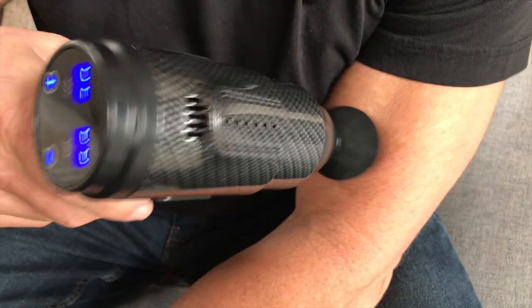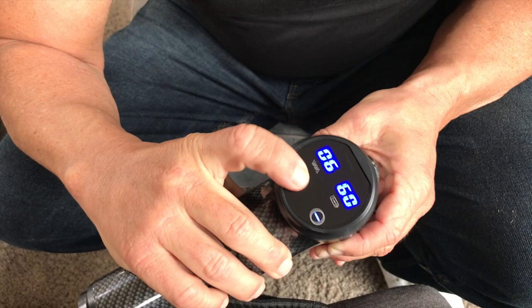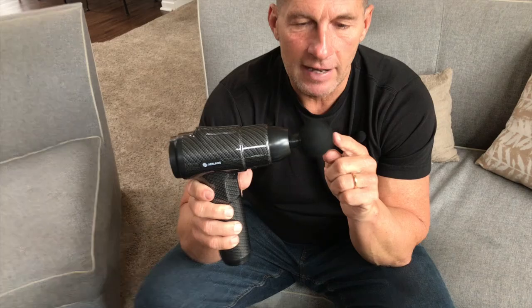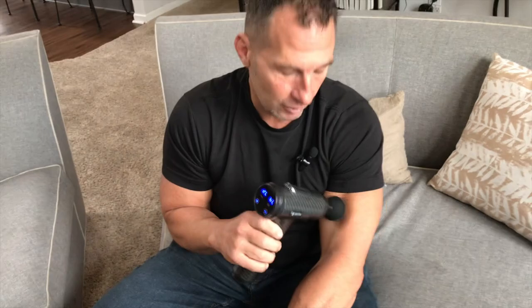If I put this on my muscle I can put more pressure on it. Every time you push that button it increases the speed. If I hold my finger down or just keep pressing it, it goes up to level 20. You can't even see how fast that's going — but it feels really really good.